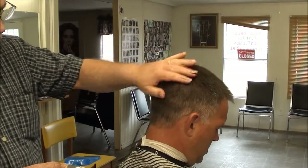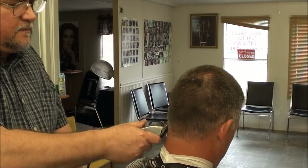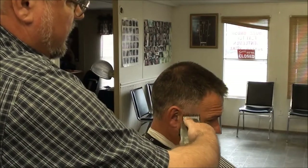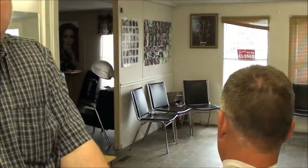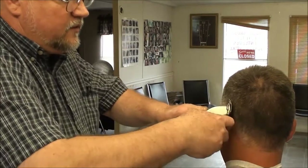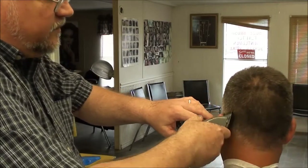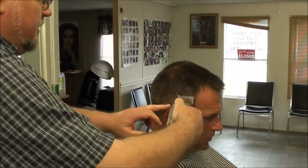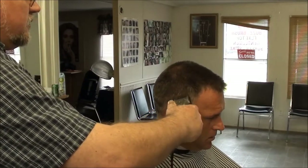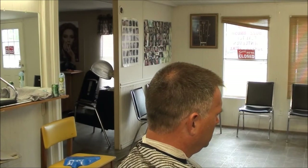I'm going to go down to about a one, open the blade up slightly at the bottom, and fade this in right here just a little bit. You can kind of see what's going on there. Come right here and do the same way. They're missing out if they don't use guards — there's no way you can take a comb and cut a haircut this fast. I'm about to finish a haircut in six or seven minutes. There's no way to take a comb and make this haircut look that good, other than with a guard comb.